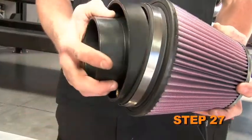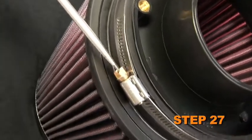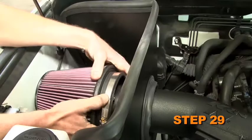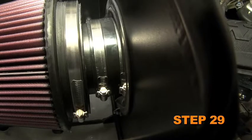Install the filter adapter into the K&N air filter and secure it with the provided hose clamp. Install the provided silicone hose onto the filter adapter and secure it with the provided hose clamp. Install the filter assembly onto the K&N intake tube and secure it with the provided hose clamp.